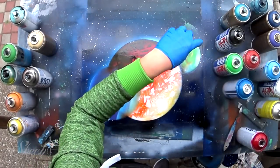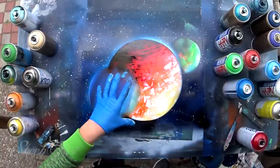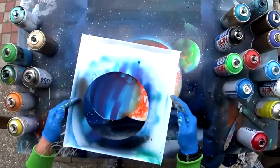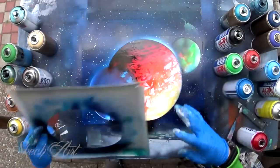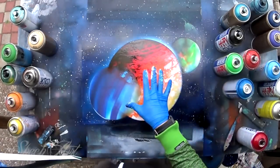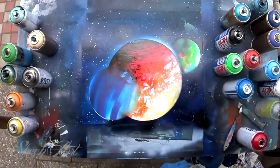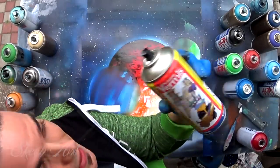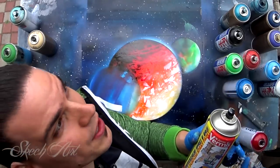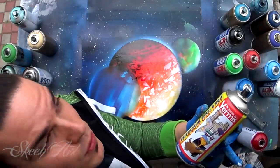So we have our planet and we have planet under planet. We just need to settle planet over planet, which we're gonna do with this stencil. Before we put this stencil on, make sure your picture is totally dried. You can speed up the drying process by using this transparent spray can — I get a lot of questions about what it does to the picture. It basically just speeds up the drying process.